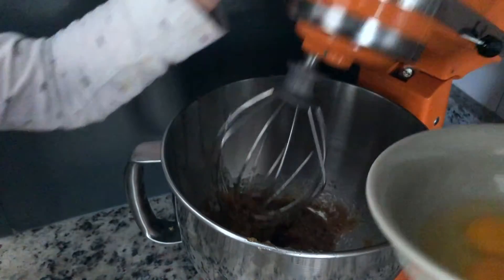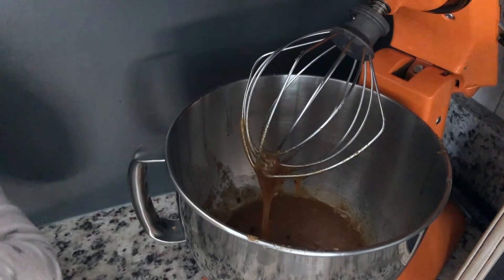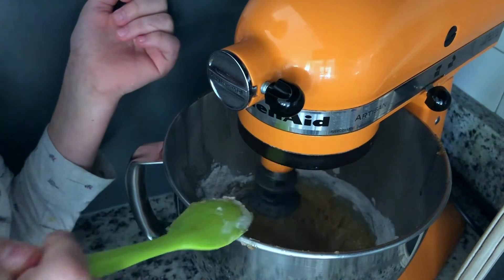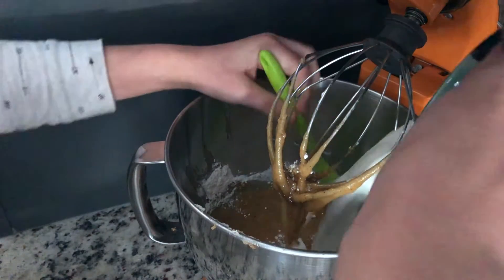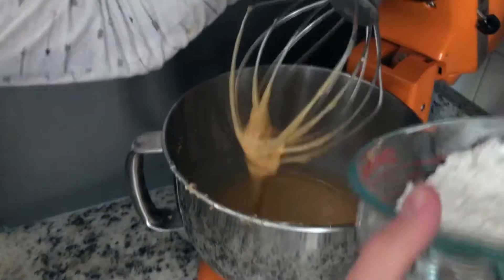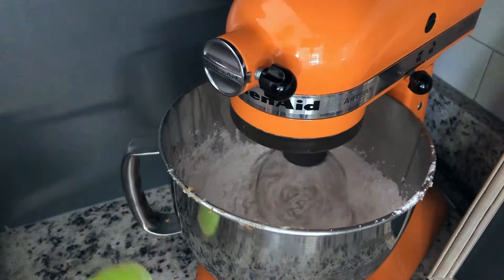Just one teaspoon of vanilla. The next step is to add half the flour mixture — mix that. Now it's more like a dough, like a cookie dough. Scrape down the sides. We're going to put in our buttermilk — not the normal milk. I made sure to distinguish those two. Pour in the mixture.